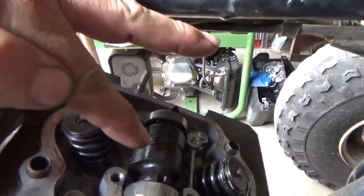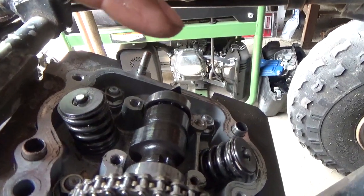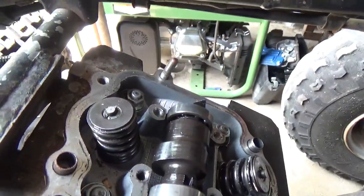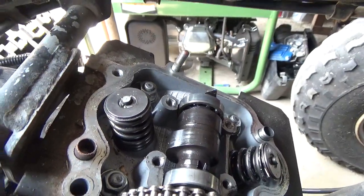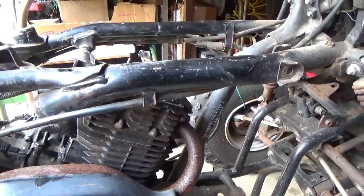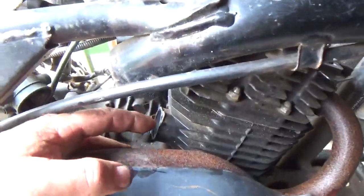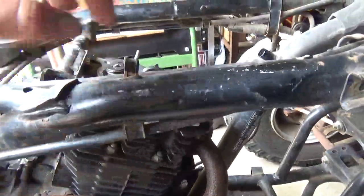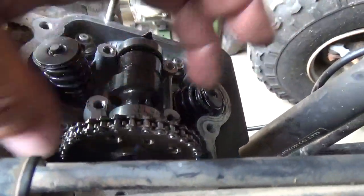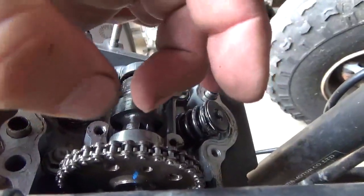If you have the cam up, you'll be 180 degrees out and you don't want that because your engine will never start. Lobes have to be down. Once again: piston at top dead center, not at F, and those lines straight across. Mine was off, so I actually had to adjust it. To do that, you take out your cam tensioner here — that should give you enough slack in the chain to skip a notch on the chain and get it back where you need it.